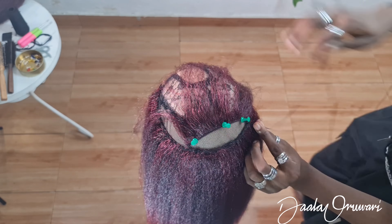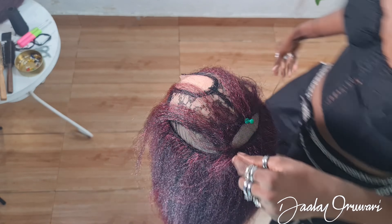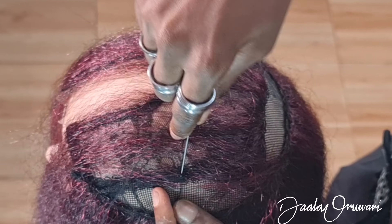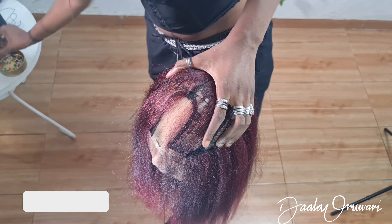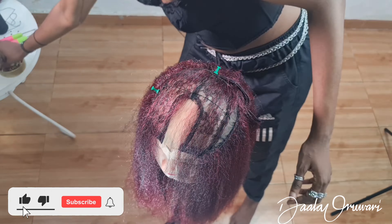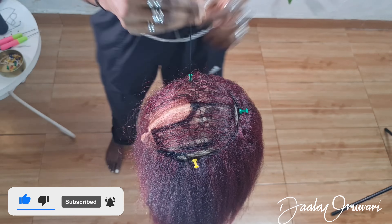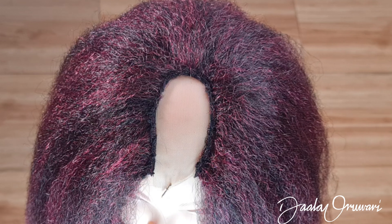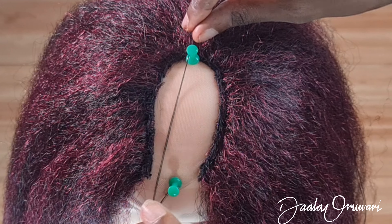Now I'm going to be creating the baby hairs that you saw at the start of the video. I simply laid one track facing my face — facing forward and away from the other tracks — so that when I part my hair those will be sticking out and I can lay them. I also tack this down halfway in between, then continue sewing the hair in a u-shape like I've been doing from the beginning.